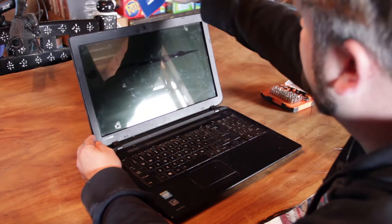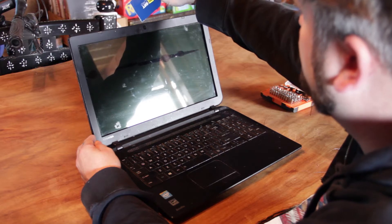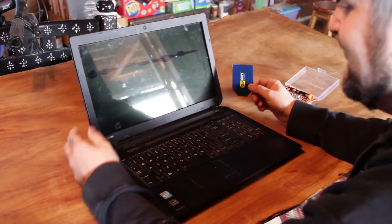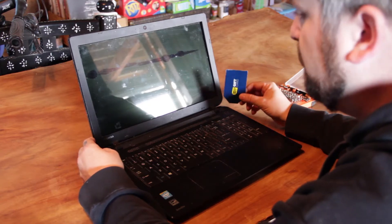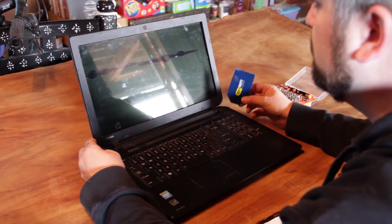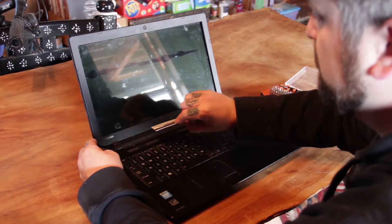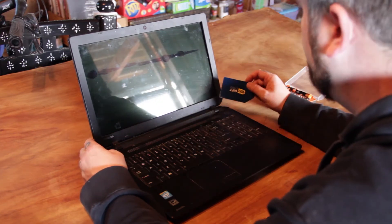Just be really careful because once you get up here towards the webcam there's actually cables and stuff that you can damage. So just be really careful with it, take your time. You don't have to rush through it — if you rush through it I guarantee you will break this shroud and you'll have a hell of a time getting a new one.